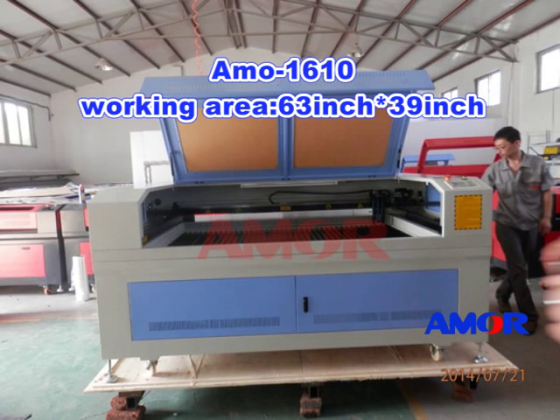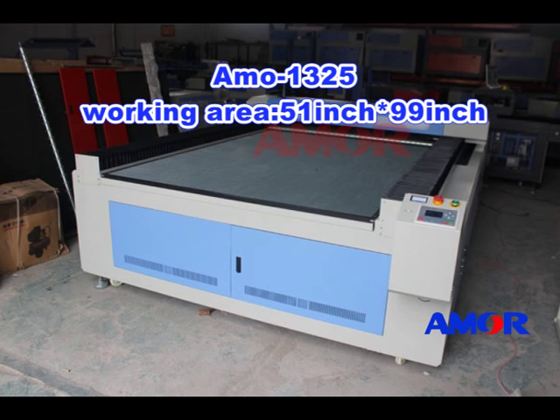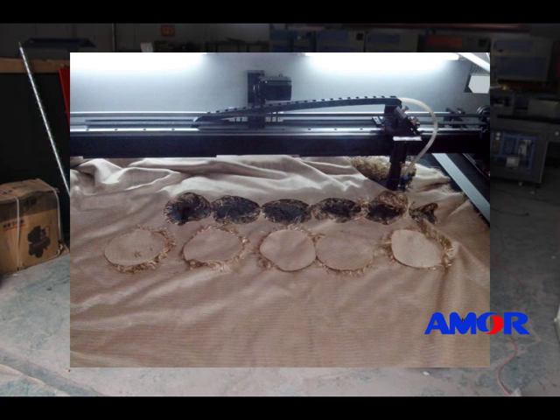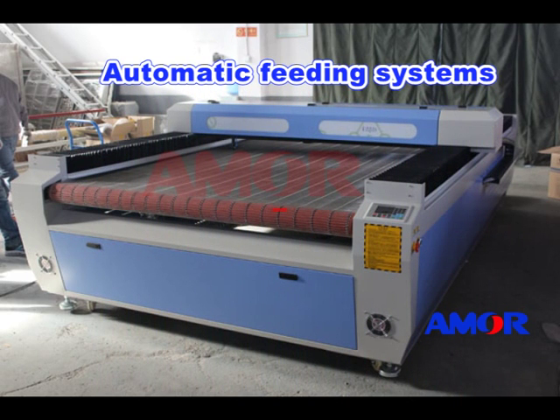Now talking about our machines for clothes — for textile cutting and fabric cutting. We have the leather machine Amor 1610, with a working area of 63 inch by 39 inch, and the Amor 1325, working area 51 inch by 99 inch. These are for quick and easy cutting of diverse materials. And if you are cutting clothes in rows, you can choose the automatic feeding system.